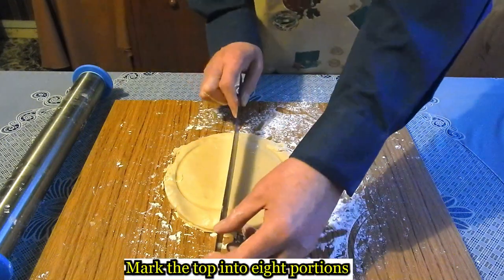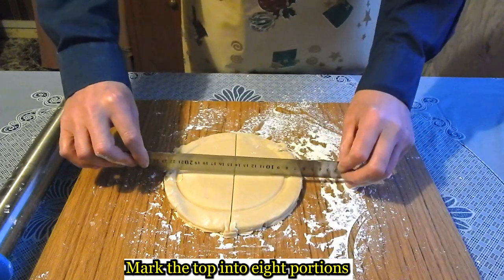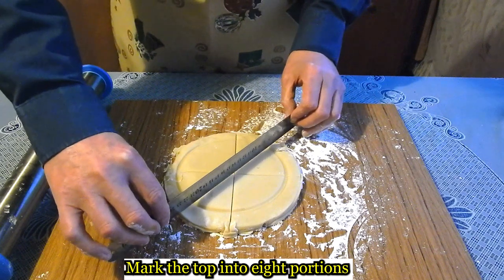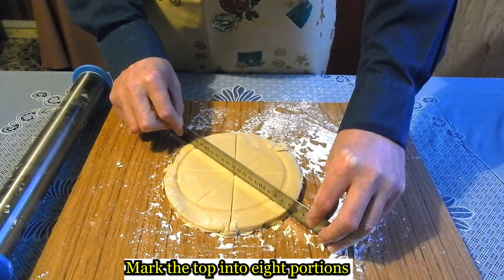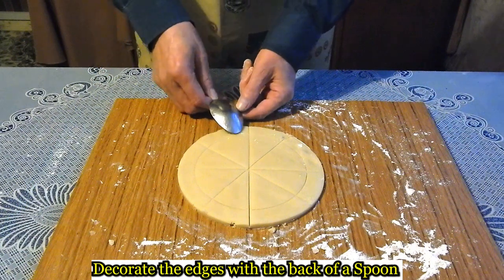Divide into eight. Decorate the edges with the back of a spoon.